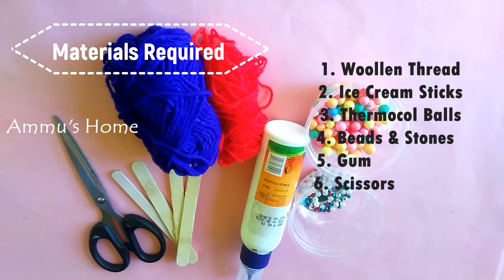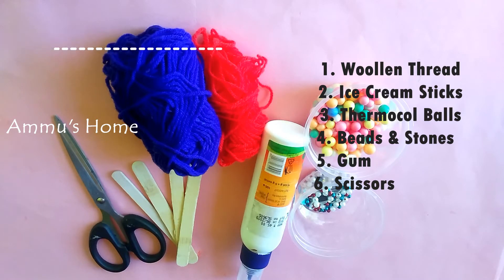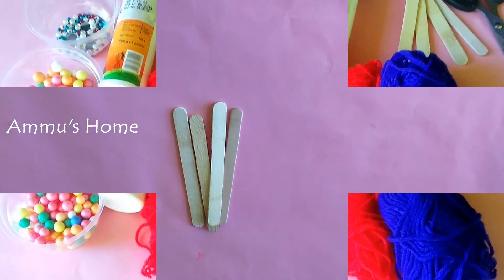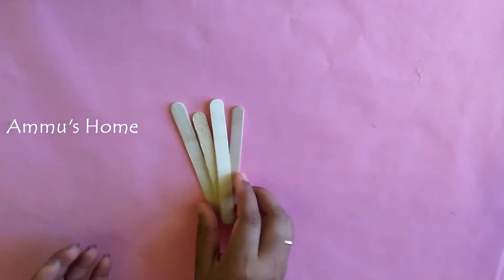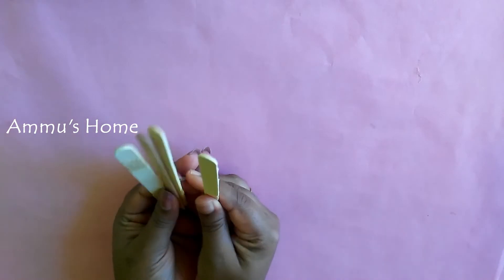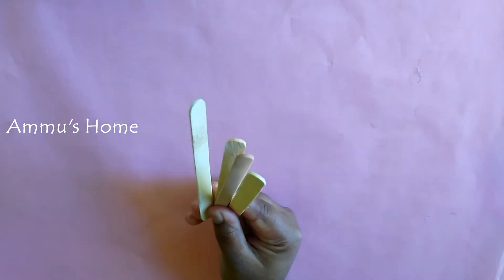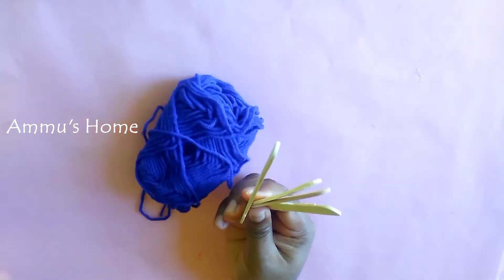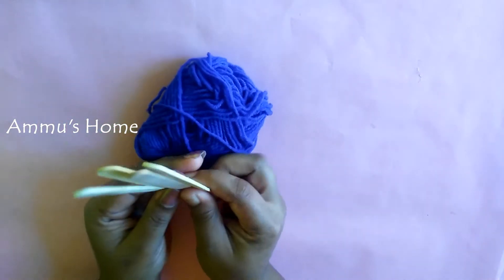We have ice cream stickers. I have 4 ice cream sticks. We have 3 threads and 2 colors — blue and red. Now, we have 4 sticks.